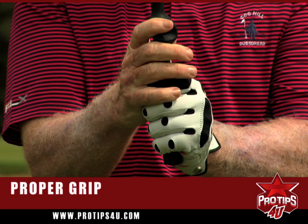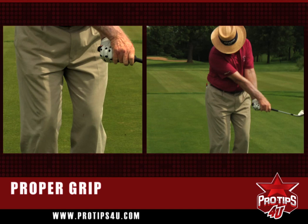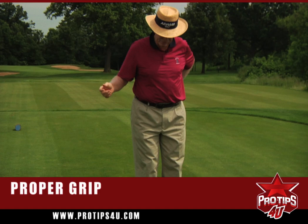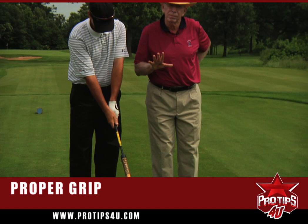One thing I haven't talked about is where the index finger of the right hand is. There's a little gap right there — that's called your trigger finger. You must have that. You don't want to hold it in the palm of your right hand; you want to hold it in the fingers. The right hand provides the power, while the left hand is the lead or the guidance. The right hand allows you to turn the club over at the bottom.